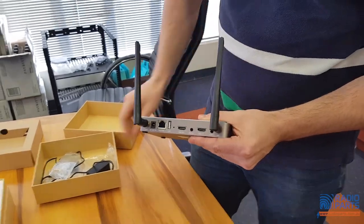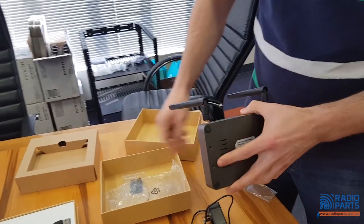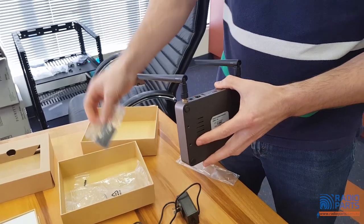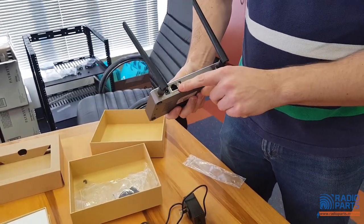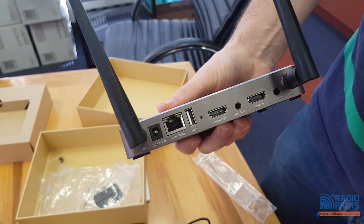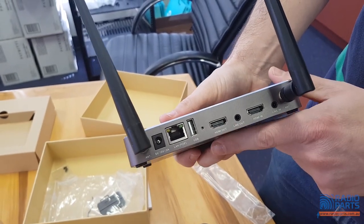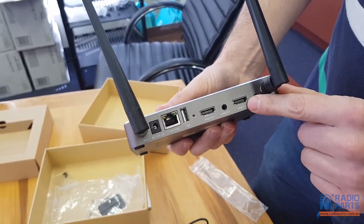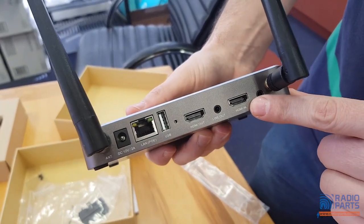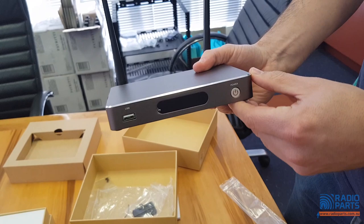You get the power supply included. You can also wall mount it at the back here, so you get your wall mount and screws included too. For your data connection, I recommend using PoE. You actually get two USBs at the back and one at the front. There's also an HDMI in and an HDMI out — stupidly when I first plugged it in I plugged the TV into the HDMI in. Don't be like me — use the HDMI out.